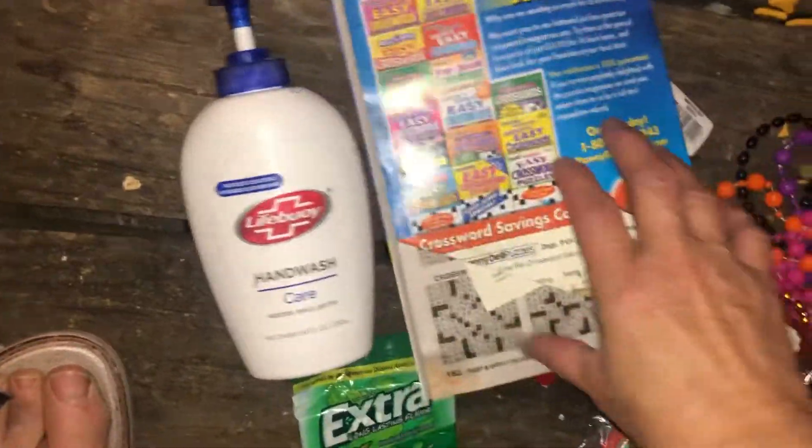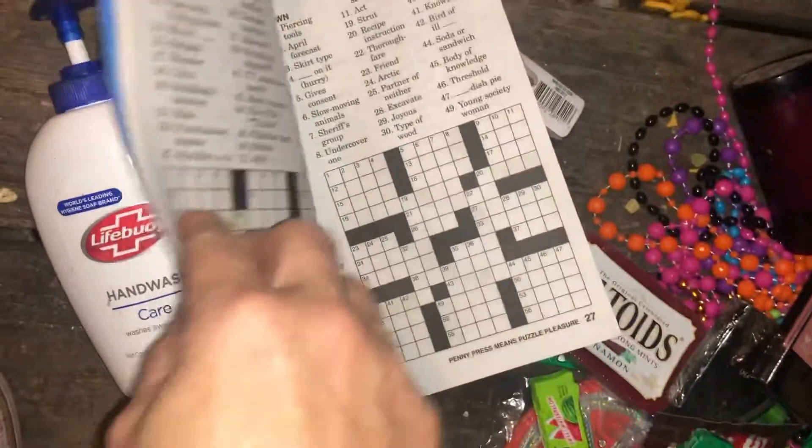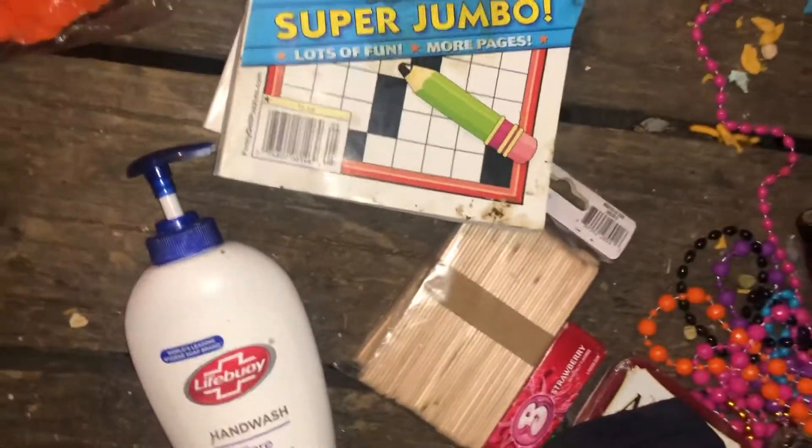Crossword puzzles — it's kind of messed up but I could give it away to somebody. I'm not really into crossword puzzles. These I got at Party City and then these from GG — it's kind of messed up, I just want to get this done.